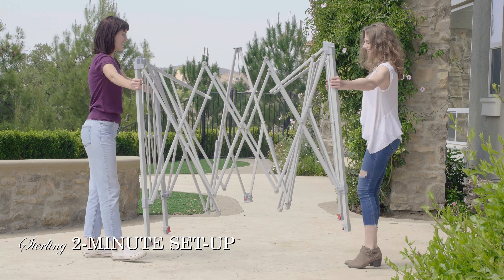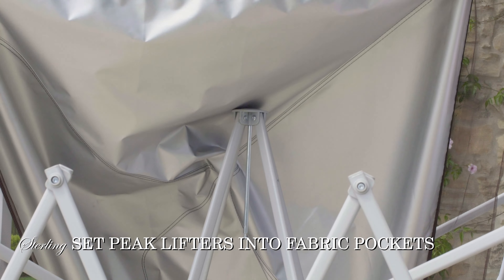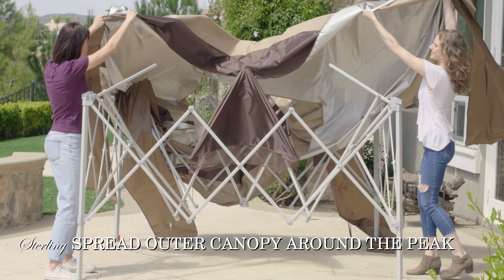One or two people can set up the Instant Up Gazebo in under two minutes. Simply set the peak vent lifters into each of the corner pockets of the fabric canopy cap, and then spread the outer canopy around the peak.